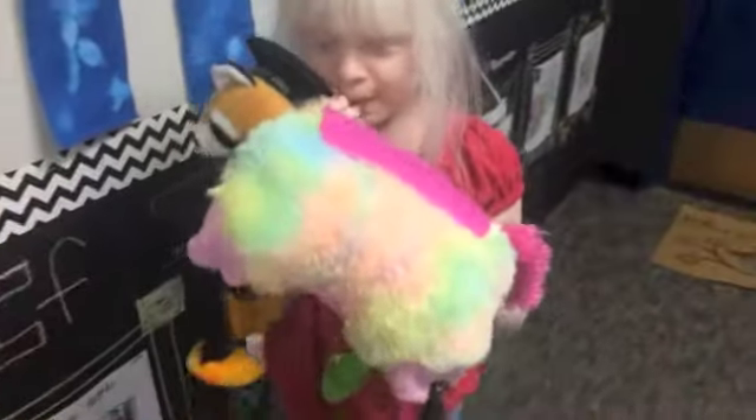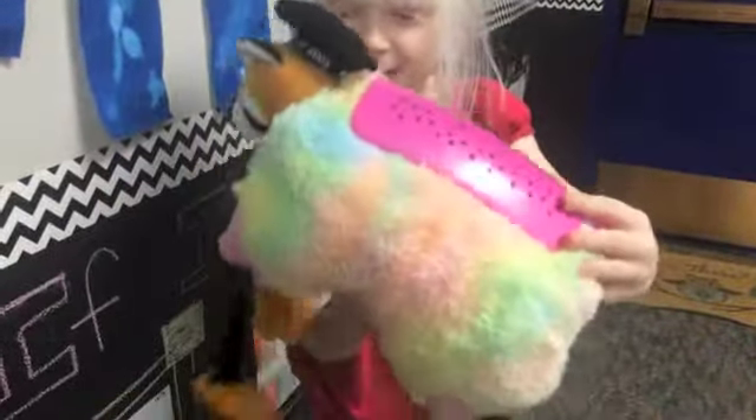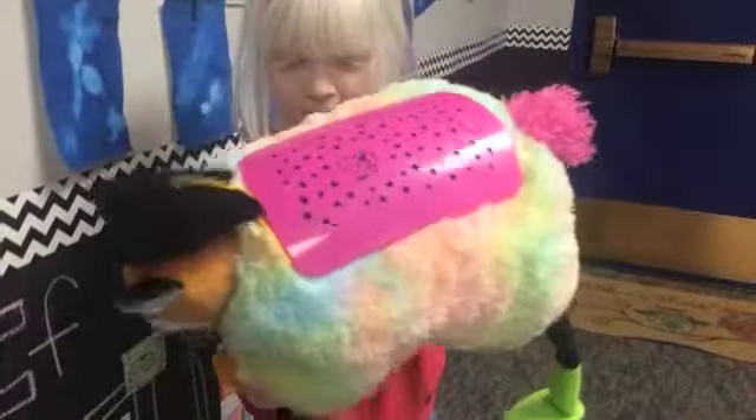My toy was originally a Unicorn Dreamlight. It has a fox head right here, a graduation hat right here, two Kermit legs, and two penguin legs.